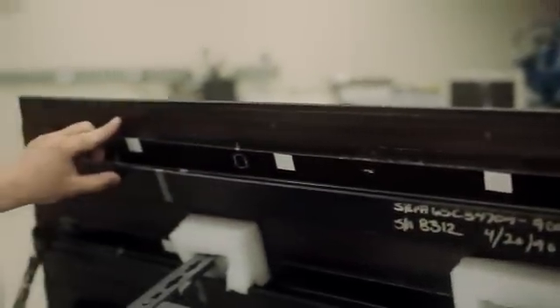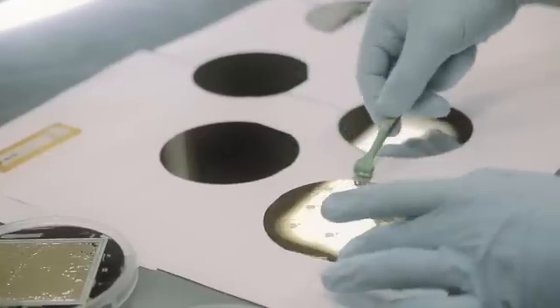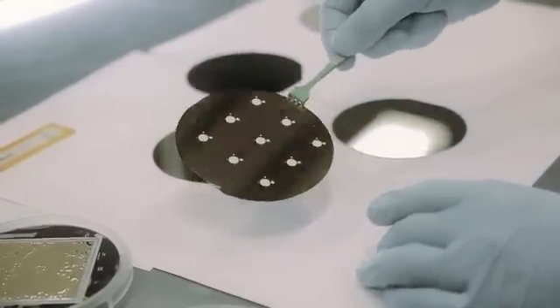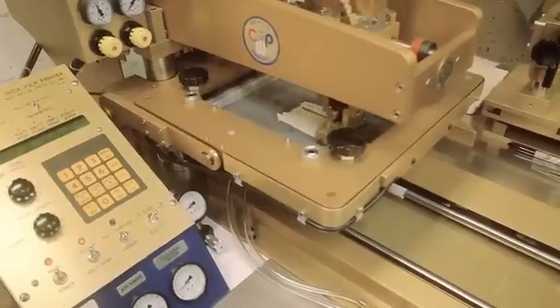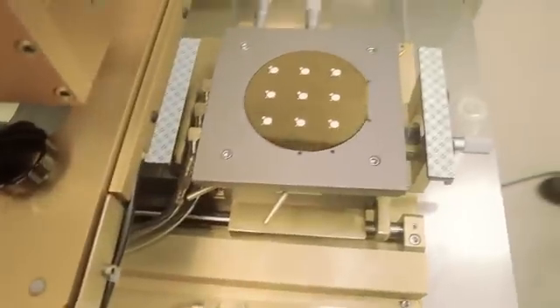These materials are piezoelectric. When you strain them, they create a voltage. Or when you apply a voltage to them, they will strain. Here I have two wafers — this one has gold on it. You can see screen-printed piezoelectric elements that have been deposited directly on a gold layer.